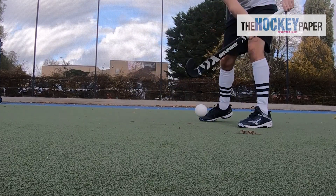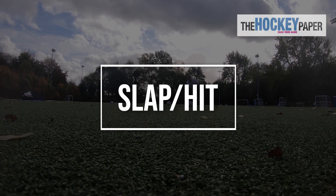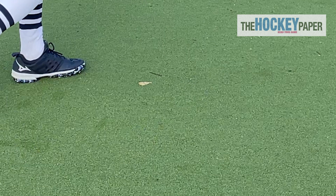The concave head and low bow make lifting the ball at any angle a doddle. The hitting power of the Gryphon Tour is unrivalled — it's such a sweet strike and the ball really pings off the face.